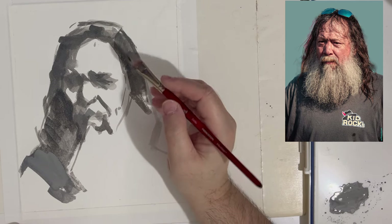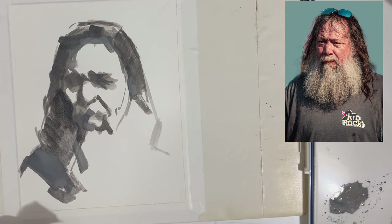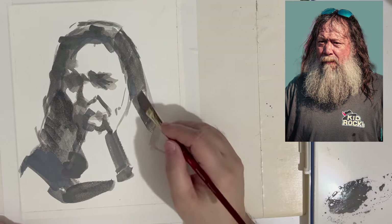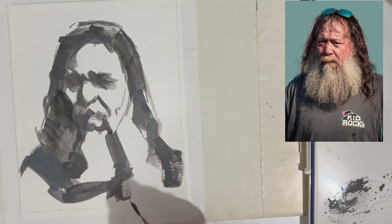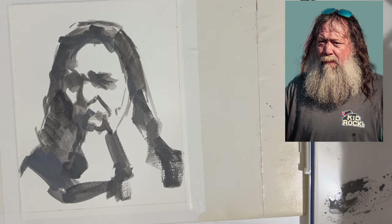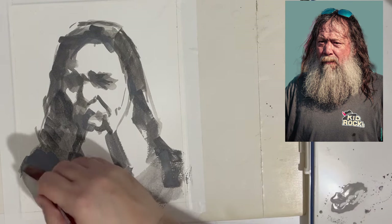One of the things to consider while you're working — whatever surface you're working on — is to think of that paper or board as a place where you organize your information. You're looking at your reference or your model, then looking at your page, taking the information you see and organizing it on this surface. So it's a place where you're taking notes and describing what you see in your visual language.